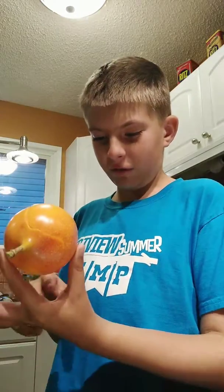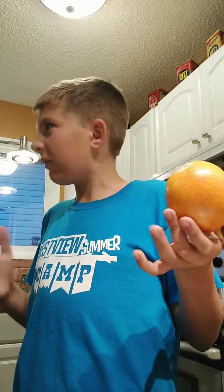Now, this fruit — I did some research, and it's like a passion fruit. Sorry, I just licked it, there's some juice coming. It's like a passion fruit, it's kind of like a guava, and it's kind of like an orange as well.